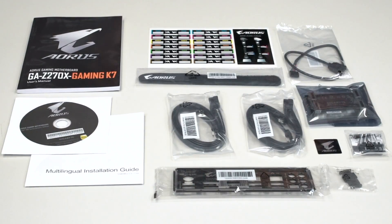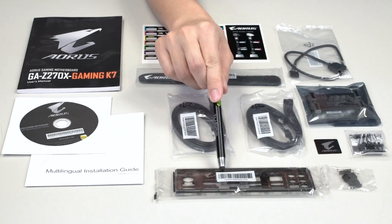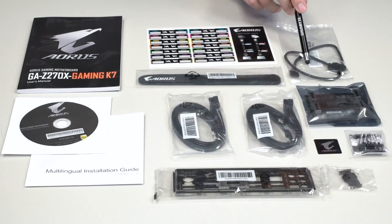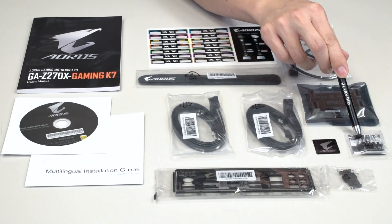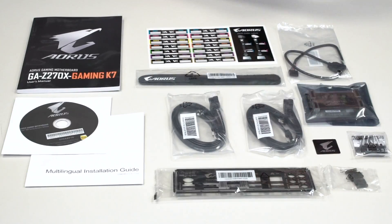For the Gaming K7, we've included your rear padded I/O with an Aorus label on it. You have two packs of SATA cables, each with a right angle cable, giving you a total of four SATA cables. We also have cable ties and some stickers to label your SATA cables so you can differentiate which cable does what and which drive it goes to. We also have an RGBW extension cable that connects to the board and extends out to connect to an RGBW or RGB UV LED strip. We've included one SLI bridge, an Aorus case patch, a G connector to keep your front panel cables connected in a neat and orderly fashion, and some HDMI and DisplayPort plugs.